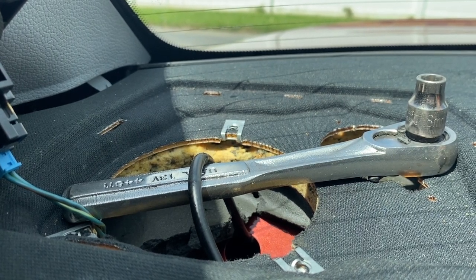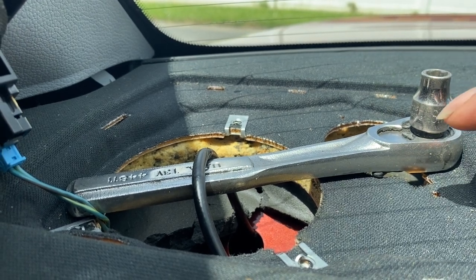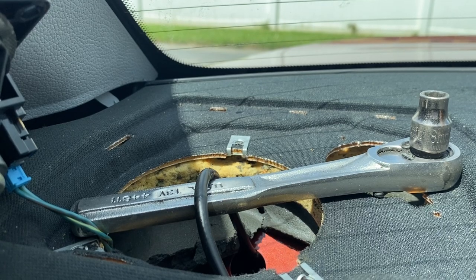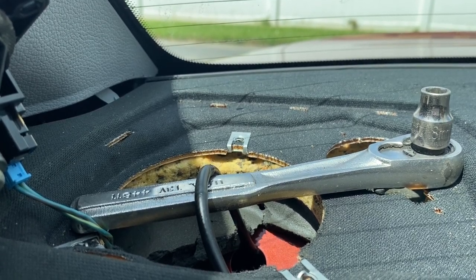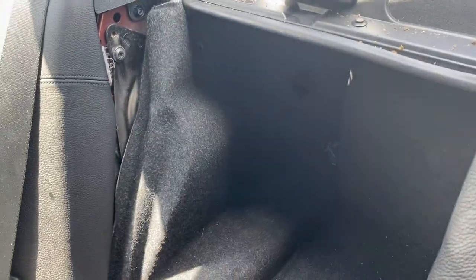That cable is the release for the passenger side seat. All you got to do is pull it under here and then pull towards the front of the car — pull hard and it will snap right loose. I went ahead and pulled already and it came right loose.